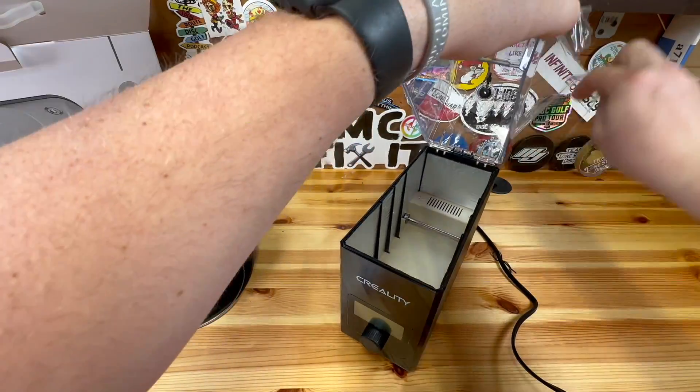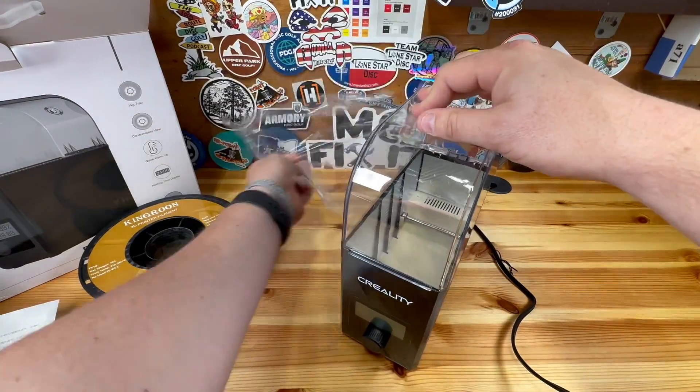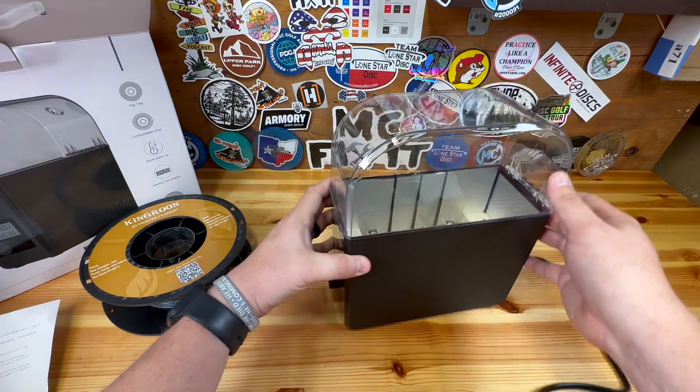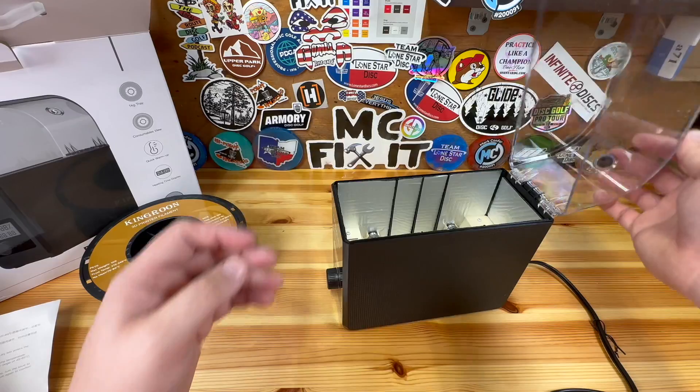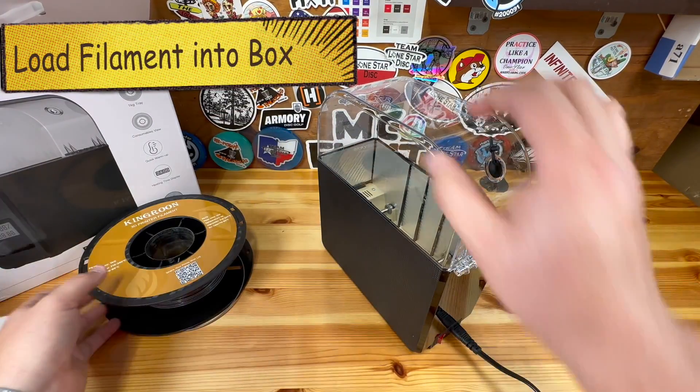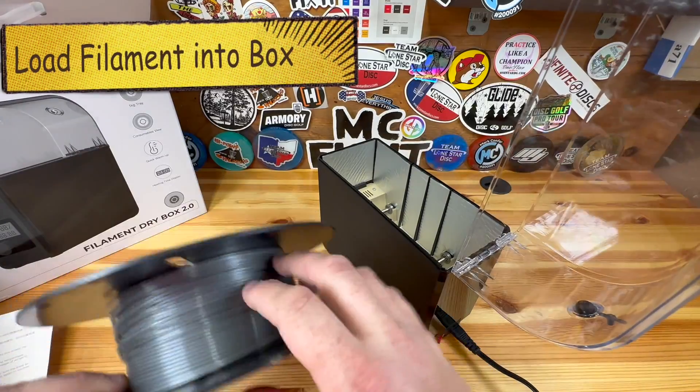Once you've plugged it in, go ahead and take off this plastic wrap — this is probably just so it does not get scratched in shipping. The next step is we're going to load it, and one of the things I do like about this is you can actually run the print with this on here, which is why I went with this one.